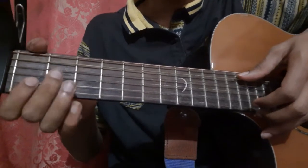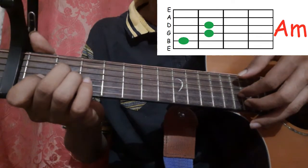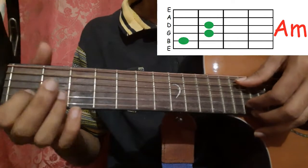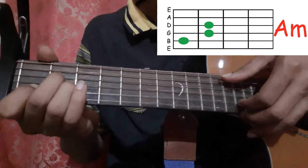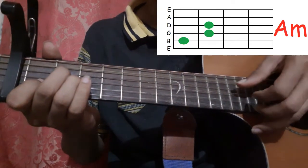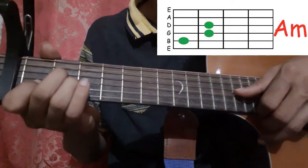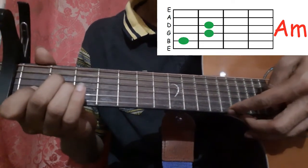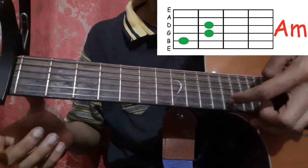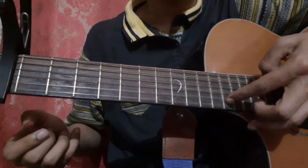Then you hold the A minor chord and pick the fifth string and the second string together, then pick the fourth string with your thumb, third string with your thumb, then the first string with your index finger. After that, leave the A minor shape and pick the second string with your index finger.